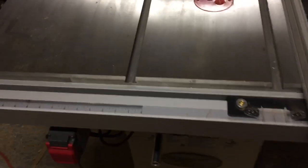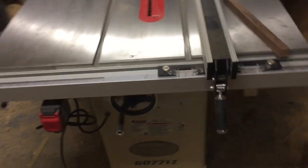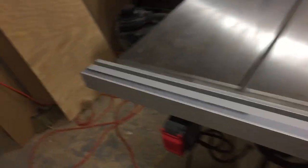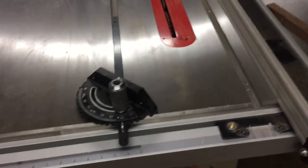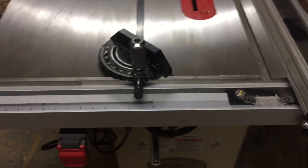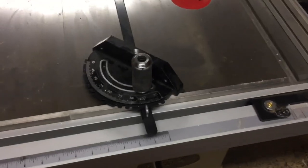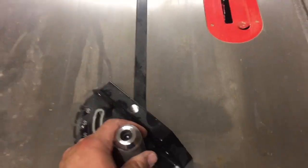Two standard 3¼-inch miter slots. Comes with a nice, beefy miter gauge. You can tell just by the size — it's heavy, it's nice and long, and it's milled really well. When you put it in the slot, there's no play in it whatsoever. It's a really well-milled miter gauge.